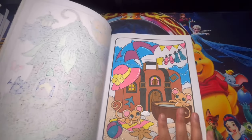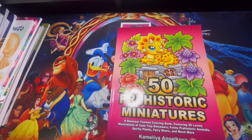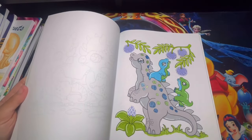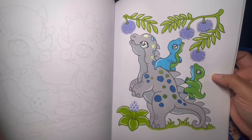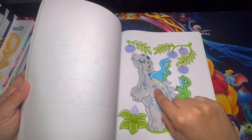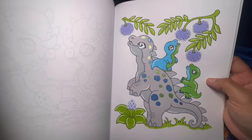I haven't worked on this book for a very long time, so I decided to do one page out of here. This is the 50 Prehistoric Miniatures by Camilla Angelkova. I used metallic and glitter jelly rolls for the back of this dinosaur — everything else is alcohol markers.